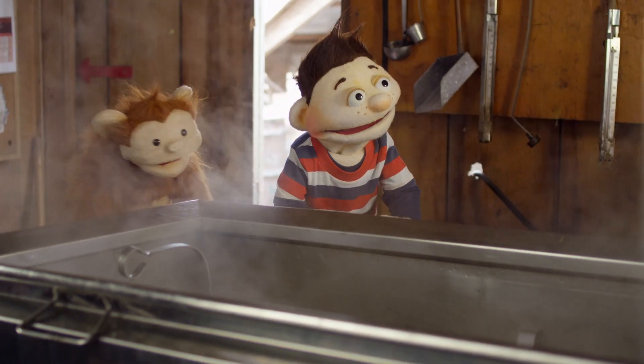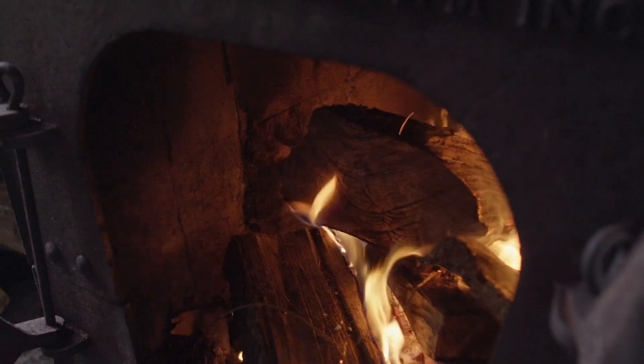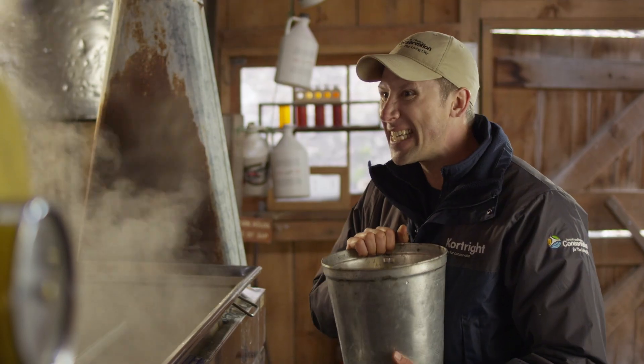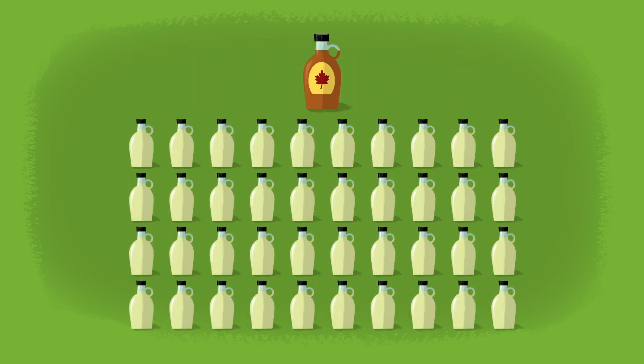Welcome to the sugar shack. This is where maple syrup is made. The first thing we have to do is put the sap into the evaporator. That hot evaporator is going to heat it up so the water leaves, and then we're going to be left with that delicious, sticky maple syrup. It takes 40 bottles of sap to make one bottle of maple syrup.